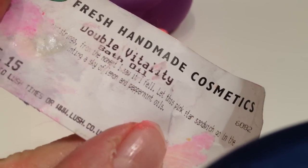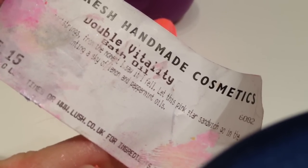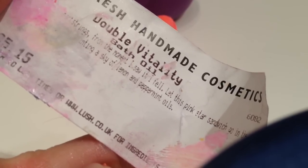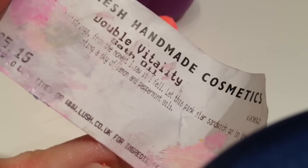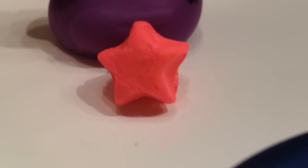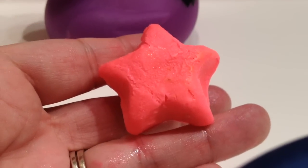And this one, as it says here on the label, it's got a lemon and peppermint scent. It says, 'Zing go my heartstrings, from the moment I saw it I fell. Let this pink star sandwich go in a sky of lemon and peppermint oils.' And it's really nice — it's very, very lemony with just a little bit of mint. So it's not extremely minty; it's more lemony than minty, however you can smell the mint.